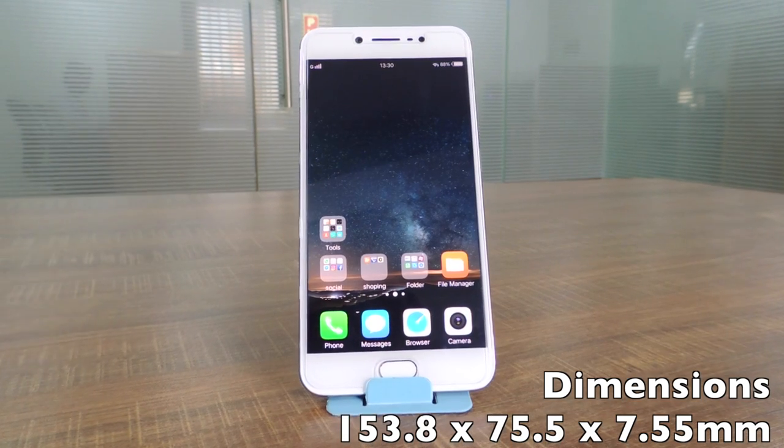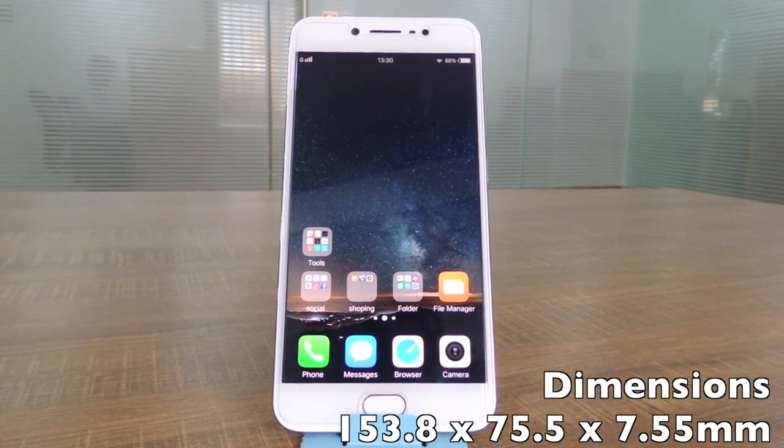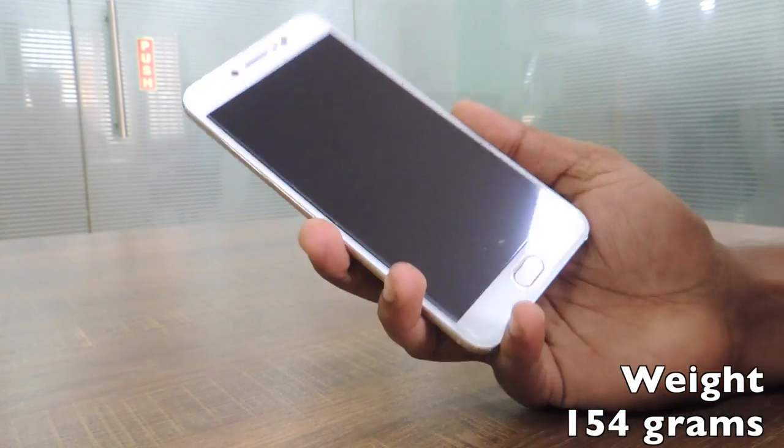The dimensions of the phone are 153.8 x 75.5 x 7.5 mm and it weighs around 154 grams.